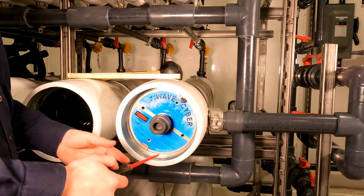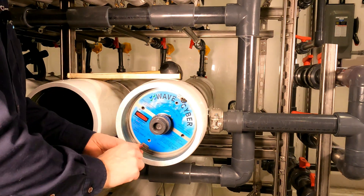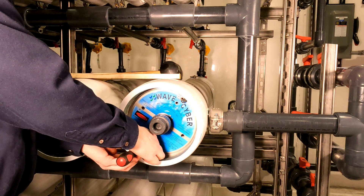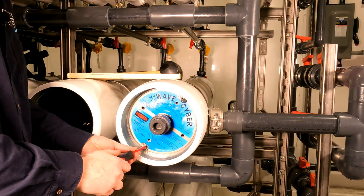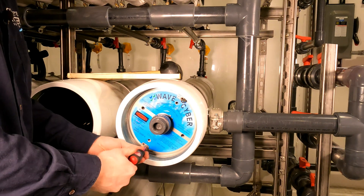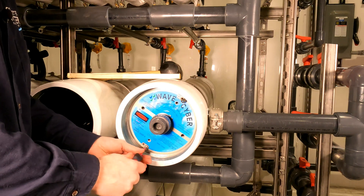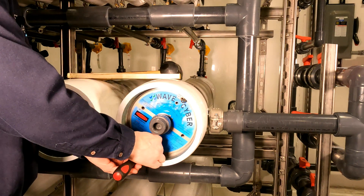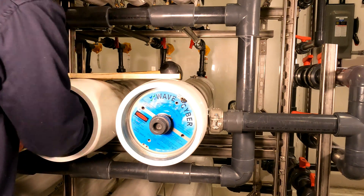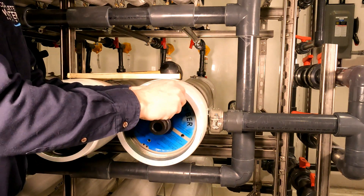The first step: we are going to use this Phillips screwdriver and go ahead and remove our two snap ring placeholders. Now some RO housings may not have these in place or they may look different. Some of them will use Allen wrenches, usually an M8 or M16. This is just to hold the snap ring in place so someone doesn't come by and accidentally remove the snap ring while the unit's under pressure.